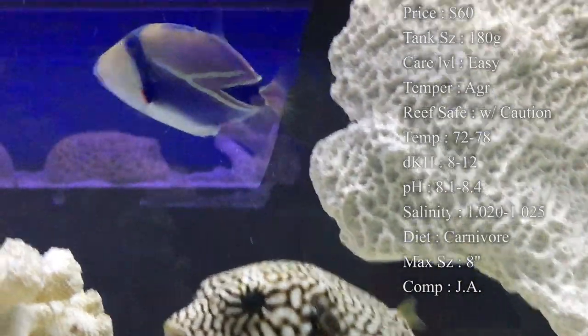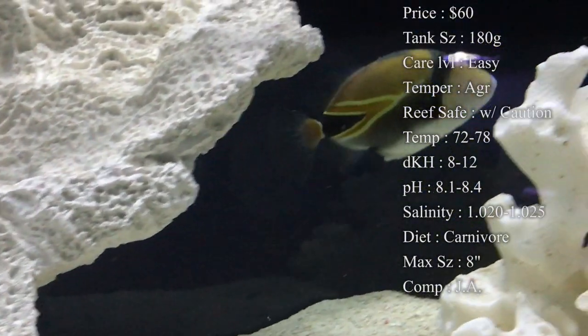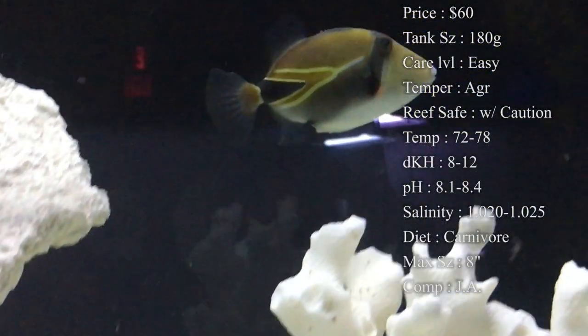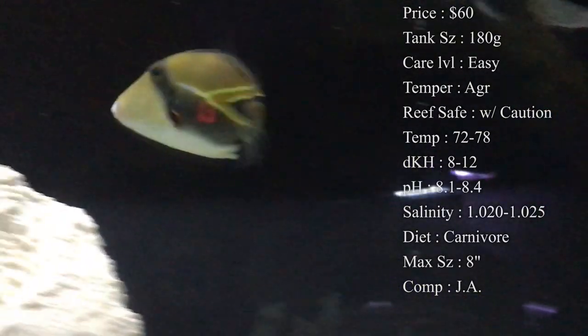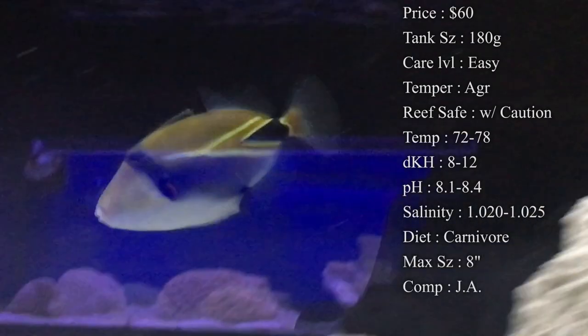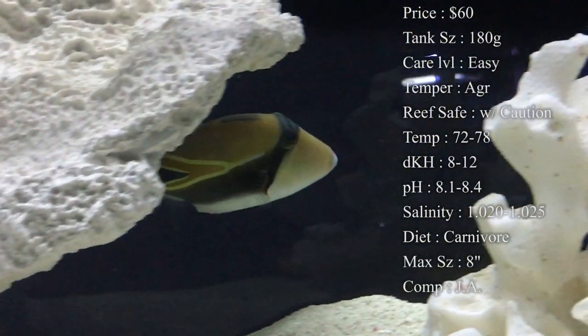Diet: they are carnivores. Clams on the half shell are normally the main things we feed our triggers — it helps gnaw down their teeth. Whenever you feed clams on the half shell, you grab them straight out of the freezer and drop them in so they're still hard, and then they go down there and pick at them real good. Another thing to feed them is shrimp. You can get gulf shrimp from the grocery store — make sure not to get any seasoned kind, just plain old raw shrimp and they'll eat those too.